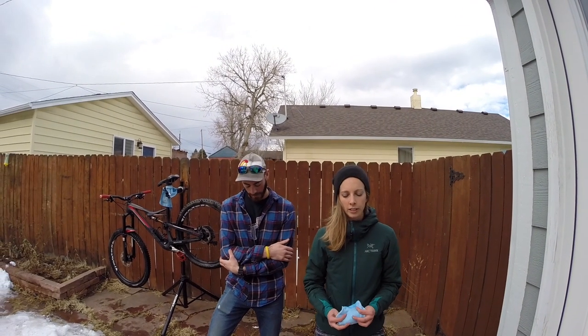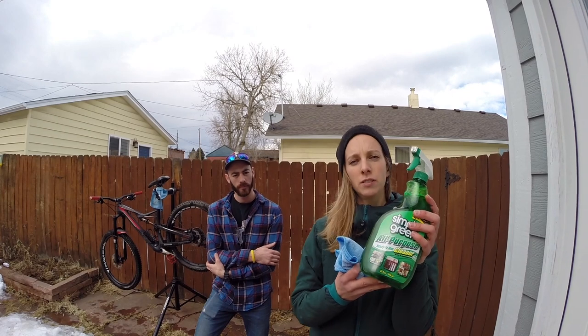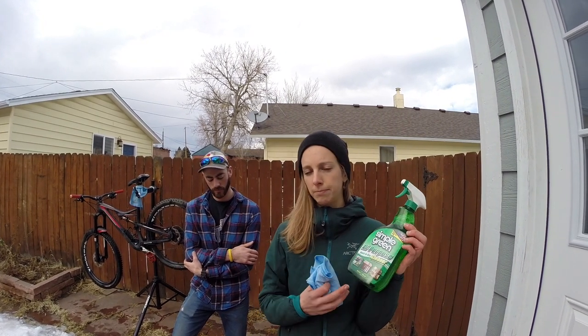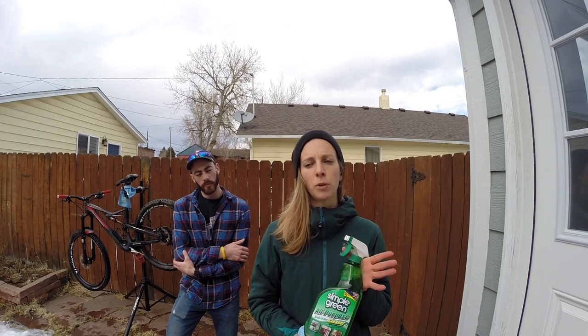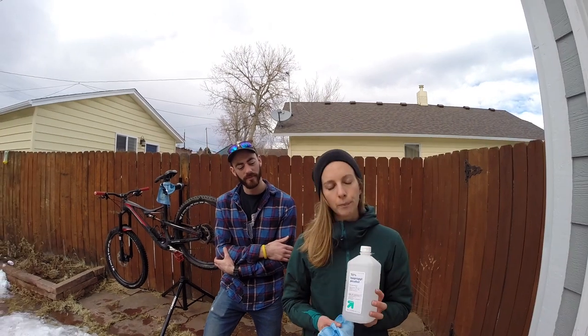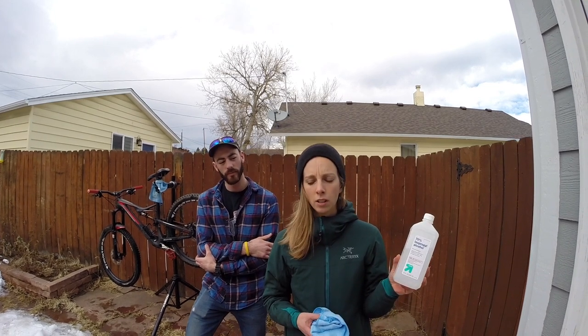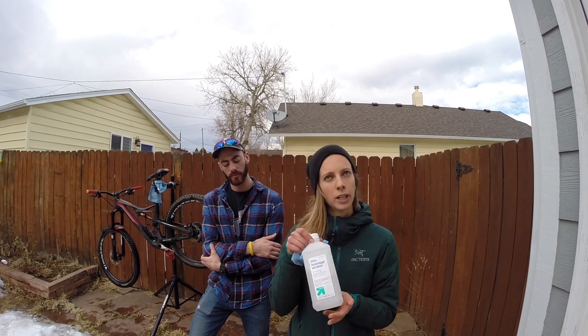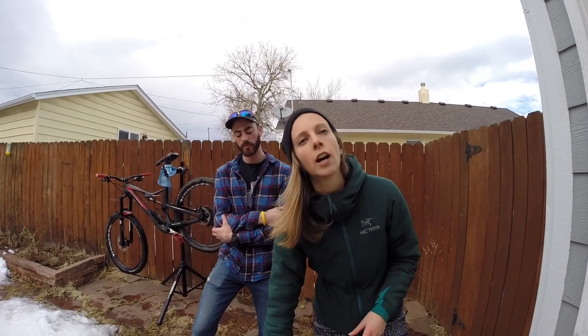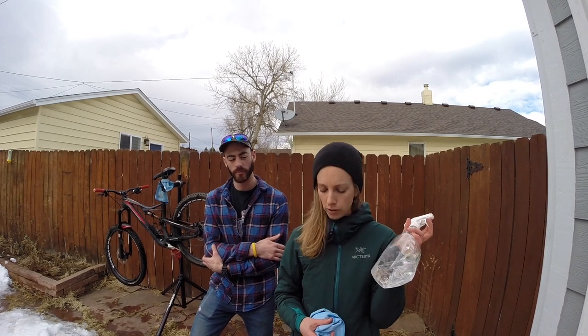Let me run you through the cleaning items we're going to use on my bike today. First is an all-purpose cleaner — this one's from Sybil Green but any brand works. It's a spray and we'll use it on the frame, rubberized parts like the seat, and also on the cassette. I have a clean microfiber towel to use with the spray. For brake rotors and stanchions we'll use isopropyl alcohol, also with a microfiber cloth — we've filled it into an old spray bottle to make applying easier.